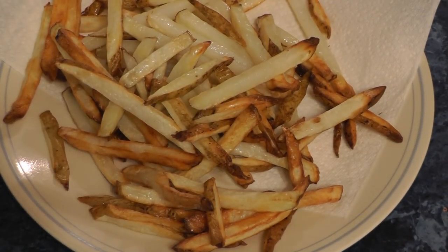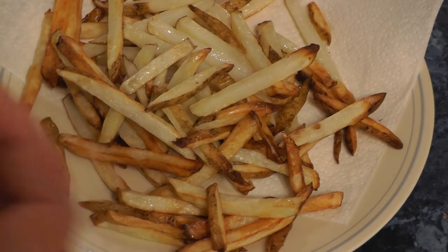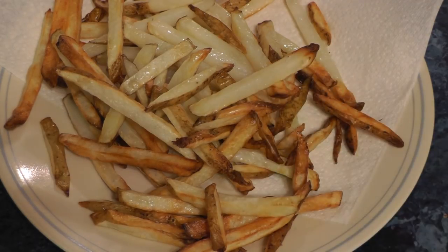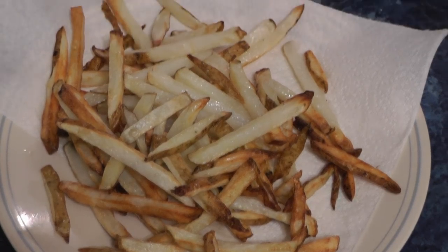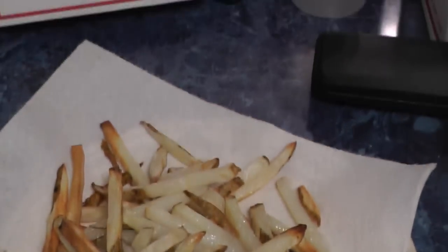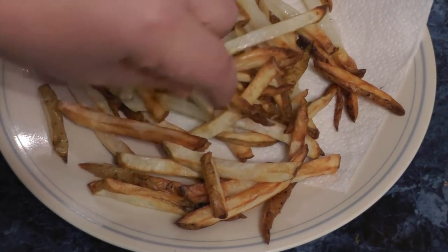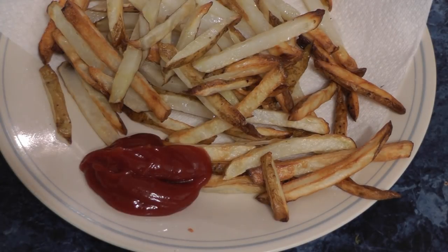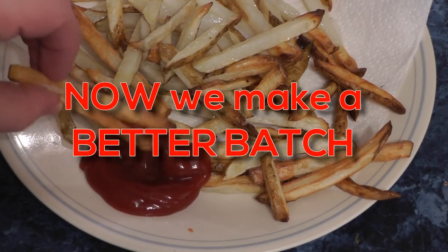Homemade fries took about 20 minutes to cook — let's try one. They're crispy, needs a little bit more salt. So there you have it. Leon, did you try one? Yes, it was delicious. It was good, it was crispy too. You need a little ketchup. Thanks for watching and subscribe for more air fryer videos.